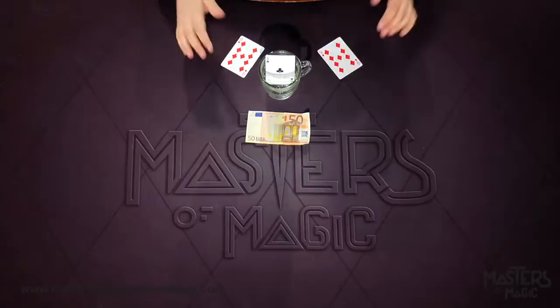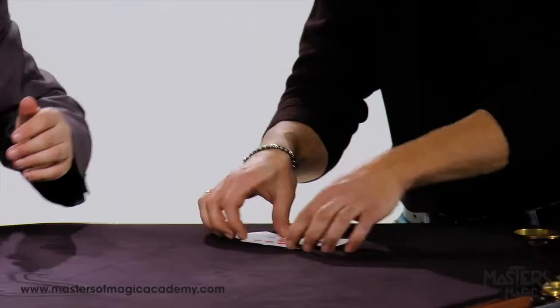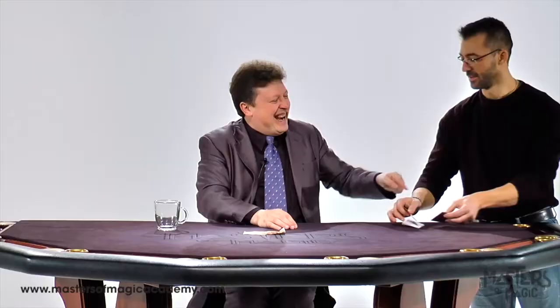I love this effect because in the end, everything can be examined. Please, examine. And these cards are a present for you, and this bill is a present for me. Thank you.